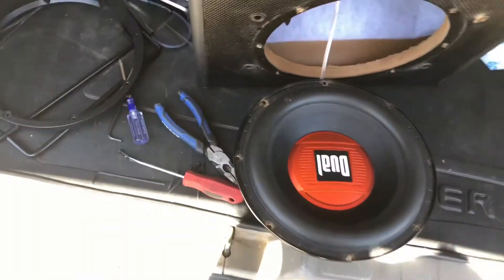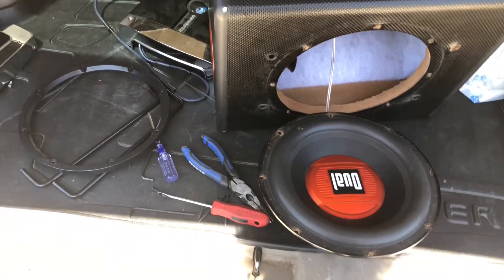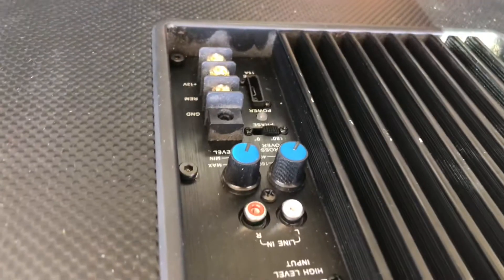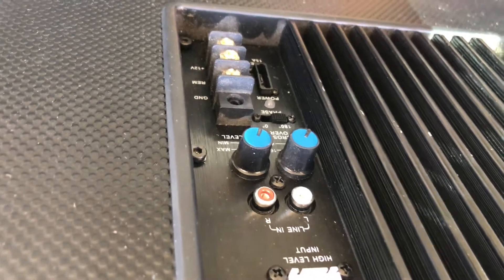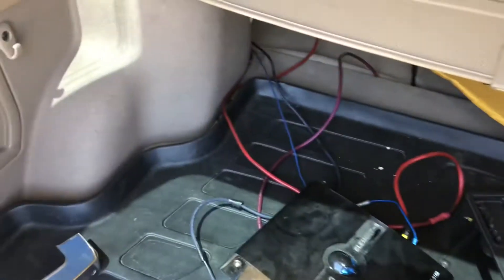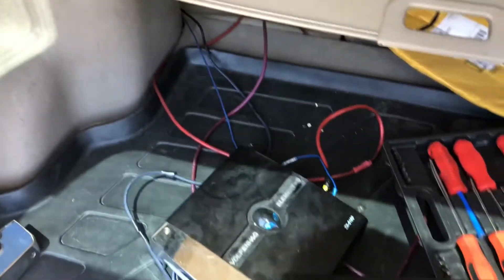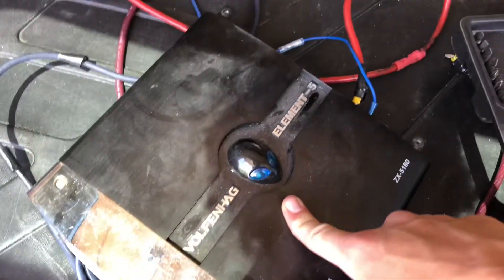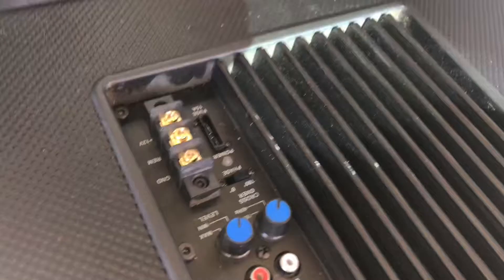I have the entire sound system pulled apart because the amp on this dual sub blew up, and now the sub doesn't work anymore, which bothers me because the sound system is not good enough without a sub. The way I found out the amp was blown is because no matter what fuse you put in it, it blew the fuse immediately — no matter how high the fuse was. I followed every wire throughout the entire car to find any possible shortings, and there were zero.